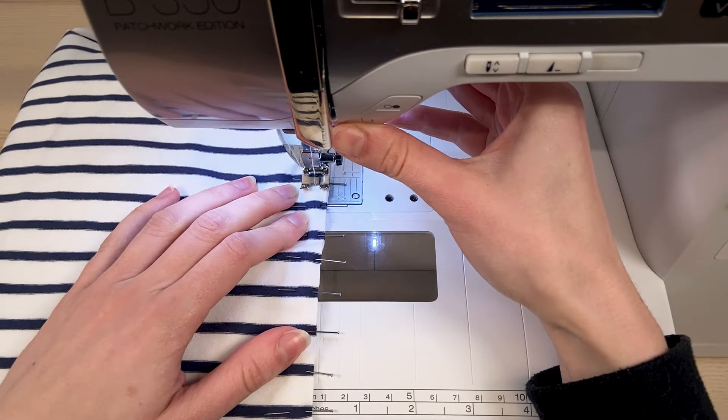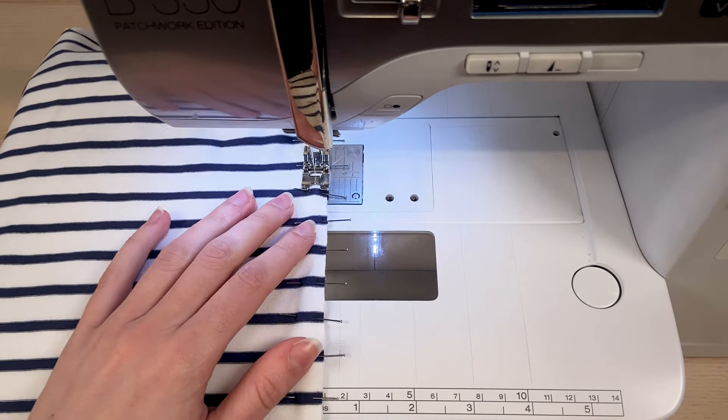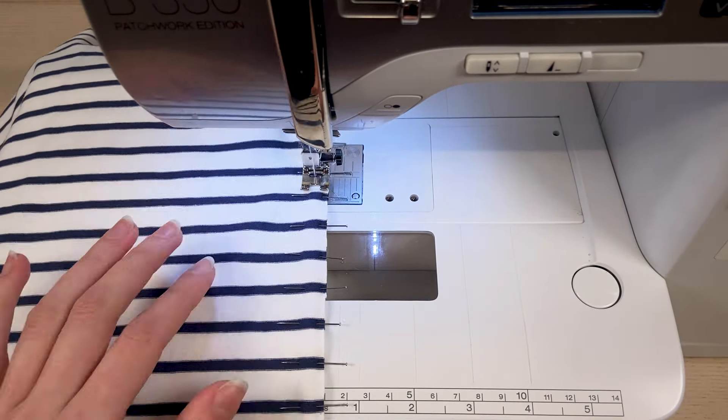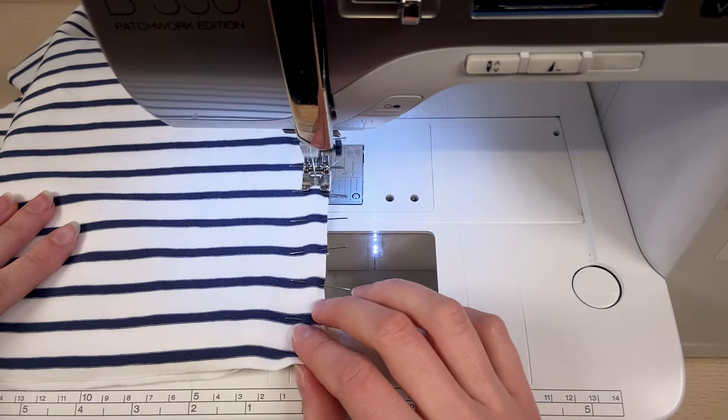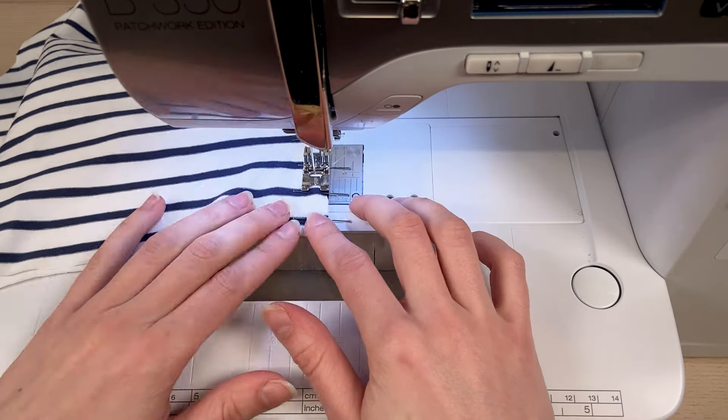Now it's time to sew. If you're using a sewing machine, don't worry — with pinning, the fabric won't move. I stitch my fabric, leaving the pins in place and going slowly over the top.